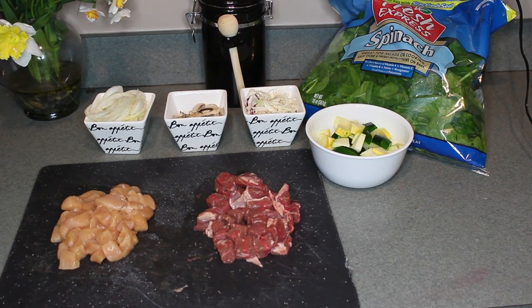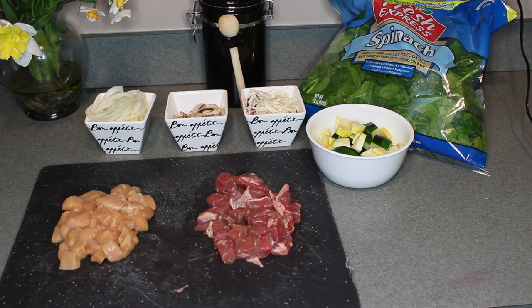Hey guys, so as requested, I wanted to film this recipe video on how I achieved the recipe that I recently posted on Instagram. It's kind of like a homemade Japanese meal.